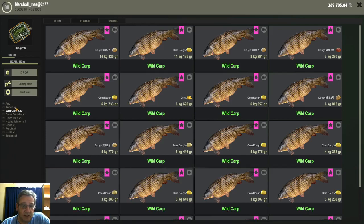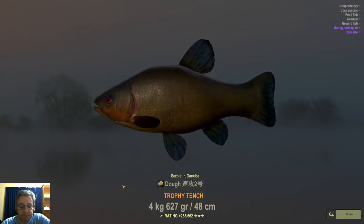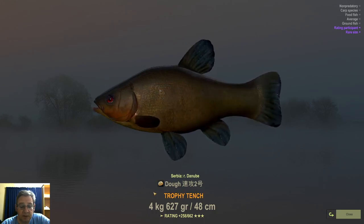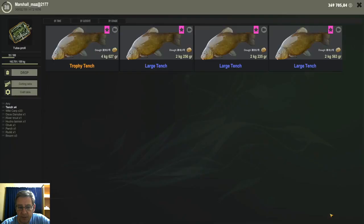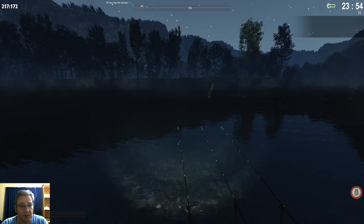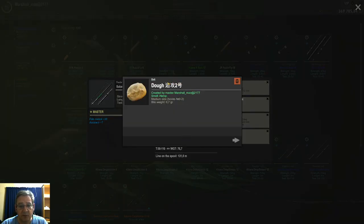Same as all the other lakes where I tested the new doughs, I picked up a few very nice tench, including a nice 4.6 kilogram trophy tench. Once again, like in all the previous lakes, the tench I got were on the Chinese dough number two — that's the dough that tench took. I only caught four tench in almost a full day of fishing, so you don't catch a lot of them, but you do pick up a few nice ones, and all four tench plus the trophy tench were on the Chinese dough number two with the hemp dip.